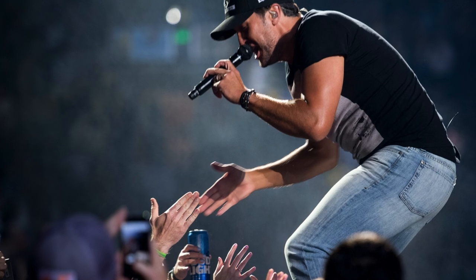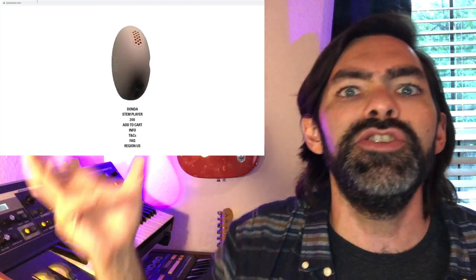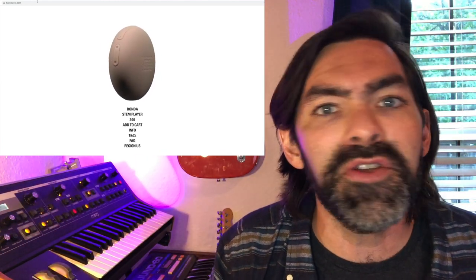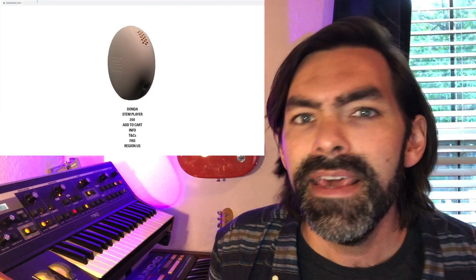So I'm definitely interested in the Donda stem player. I think for Kanye West it's going to be a great item. But furthermore, I think beyond the Donda release, when other artists jump into this and use it, I think it's going to be a blast — at the very least a new iteration on a mobile music player. Now I'm no fool. I know in a year's time, if not less, this is going to be outdated and there's going to be something else to replace it. But with innovation, we have to take baby steps, and those baby steps turn into full steps, and those turn into a run.